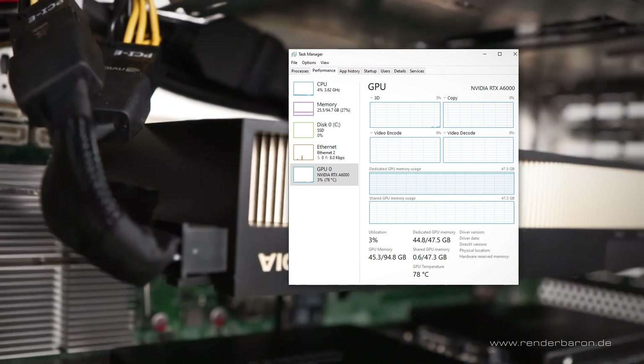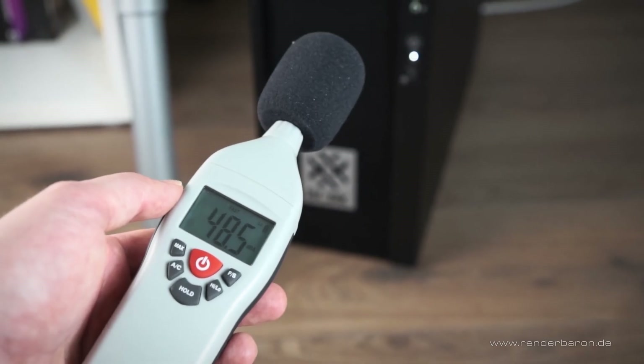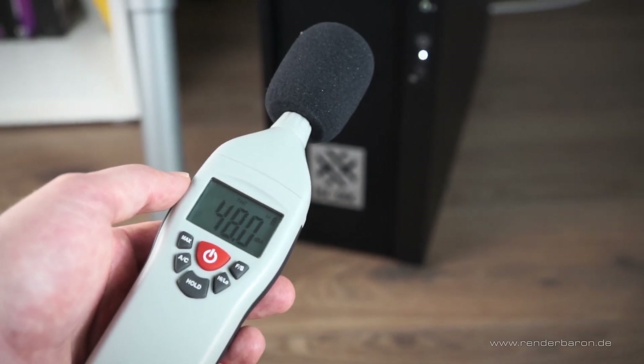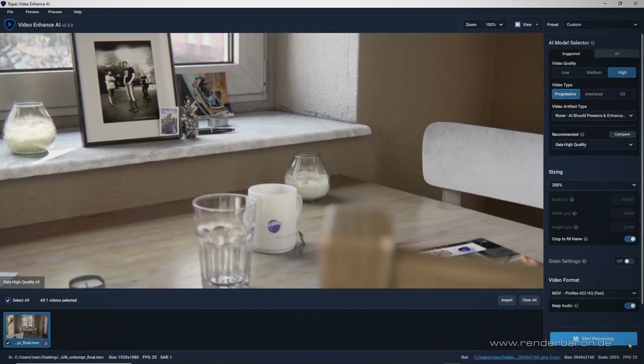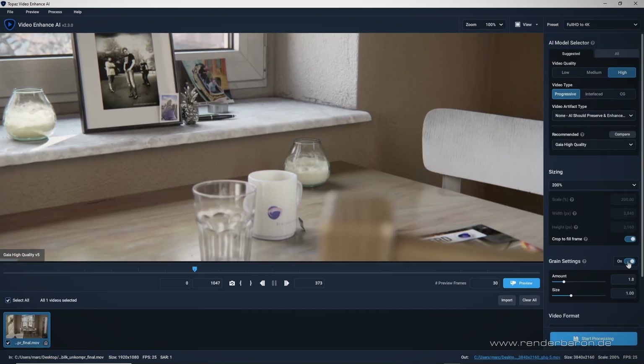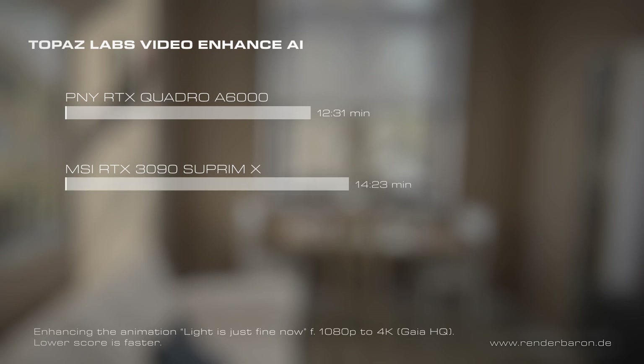The GPU temperature during rendering with Redshift reaches a maximum of 78 degrees Celsius. The area around the DisplayPort connectors gets noticeably hot, but the noise level of just 48 dB stays within very moderate limits. However, in AI-based upscaling of video in Topaz Video Enhance AI, the A6000 clearly outperforms the 3090. In this test, my animation 'Light Is Just Fine Now' was enhanced to 4K resolution with the built-in AI model Gaia HQ. The RTX A6000, taking 12 minutes 31 seconds, is clearly ahead of the 3090, which needs 40 minutes 23 seconds to complete the task.